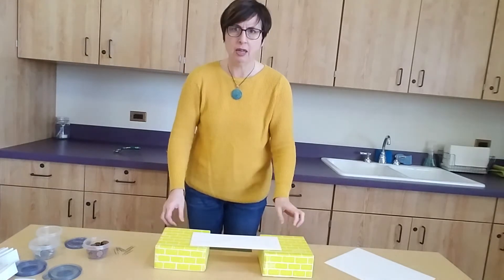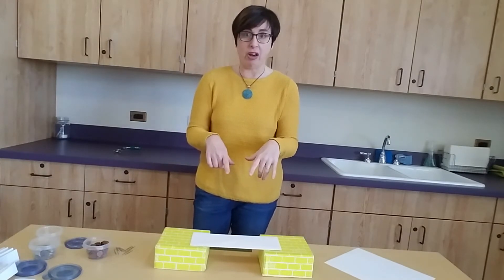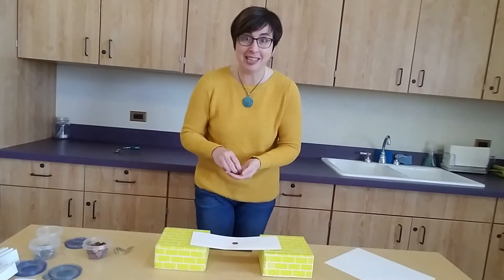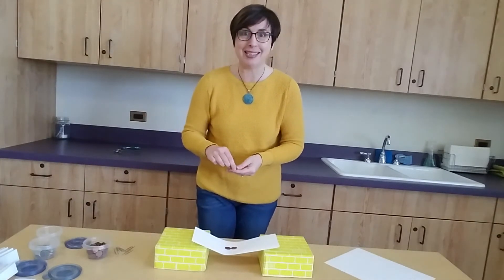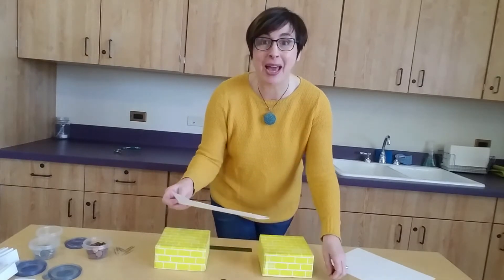Let's lay it across. It already looks a bit better because it's not bowing in the middle at all. Let's try again with the pennies. I got one on — it's still standing. Two, three. So I got three pennies. That's a little bit better than before.